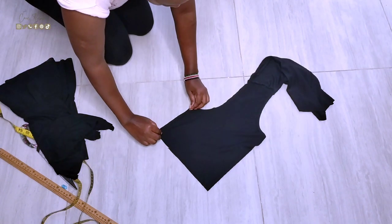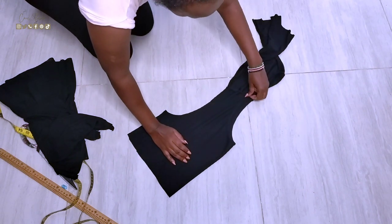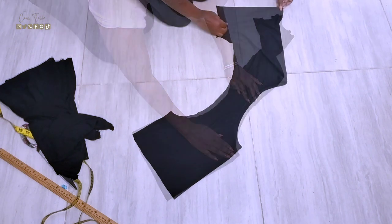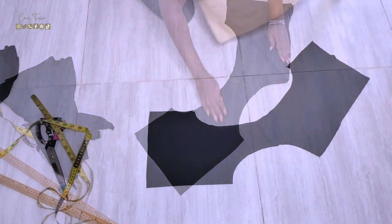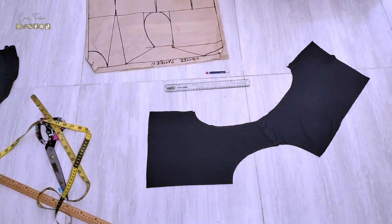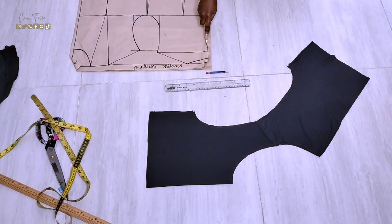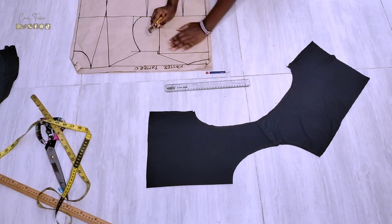I like folding the front and the back at the center front and center back, which makes it easy when I'm cutting, ensuring the left and right sides are both even. I grabbed my master pattern to get the front and back pattern, but you can use your best fitting vest to do this.